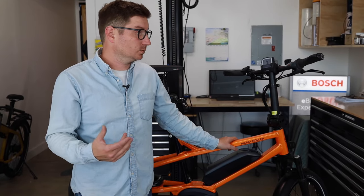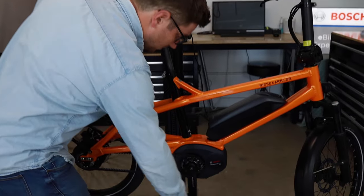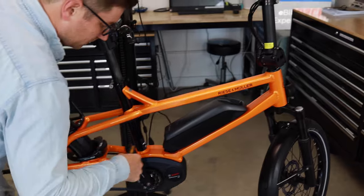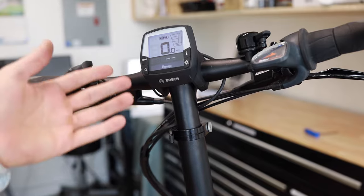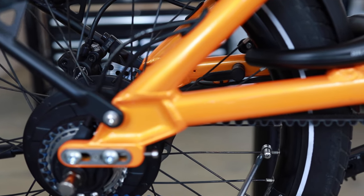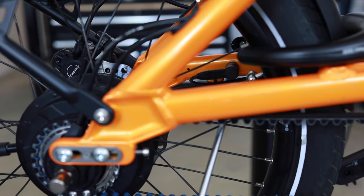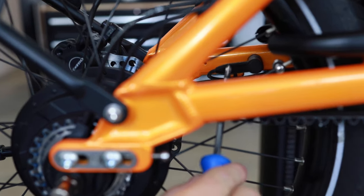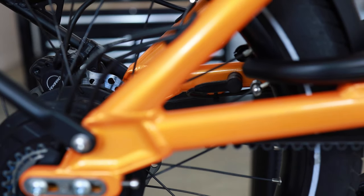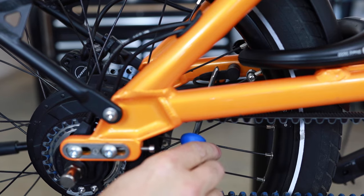The next issue is when you're pedaling and you're not getting any speedometer reading, or you might get a 503 error on the display. That's generally because the speed sensor is not lined up. I'll simulate this on the stand — pedaling along, you can see the display shows 0.0 even though the wheel is moving. The speed magnet attached to the spoke is not aligned with the speed sensor on the bike. The magnet should line up with a small indentation on the sensor — not the attachment screw.